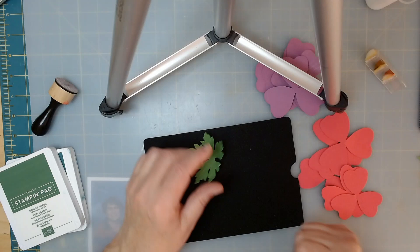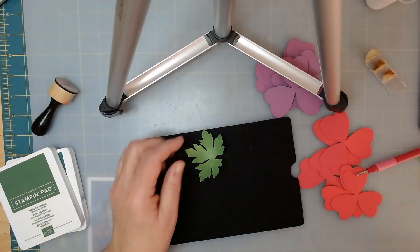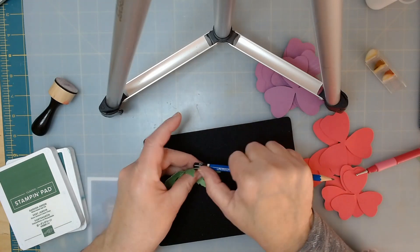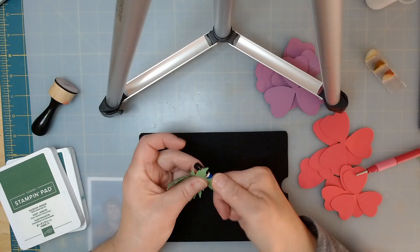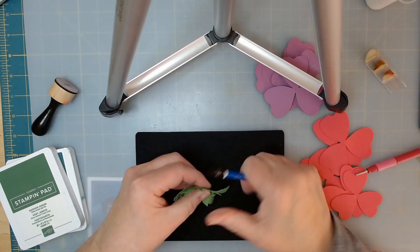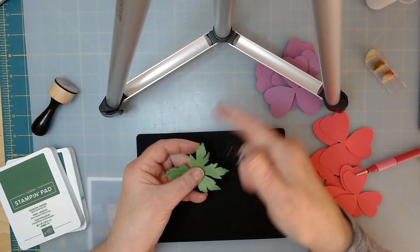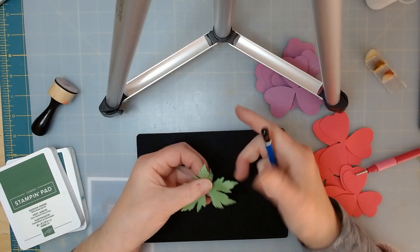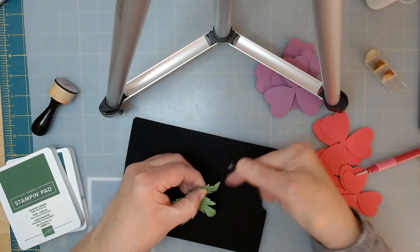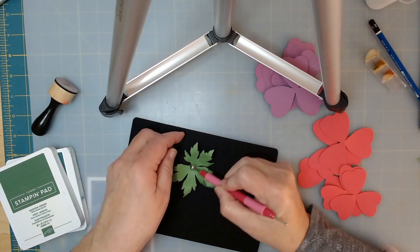Once you've done that, you can use a pencil or a glue stick to go ahead and kind of wrap the ends of your leaves so they get a little bit softer. They'll start looking more like real leaves. The way they grow is the way I do them — if it's going up to the top I pull it to the top, if it's going to the side I kind of wrap it to the side.